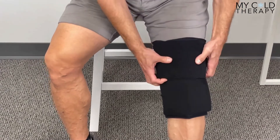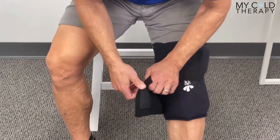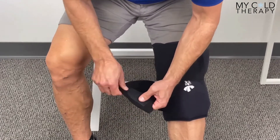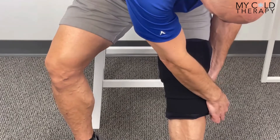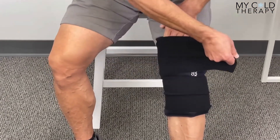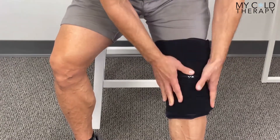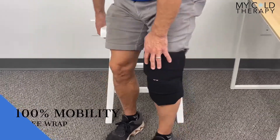Once you get the wrap where you want it, take the compression straps and really tighten this down. This is going to do two things for you: it's going to get the cold into the joint, and it's also going to allow you to be a hundred percent mobile, as I will demonstrate.